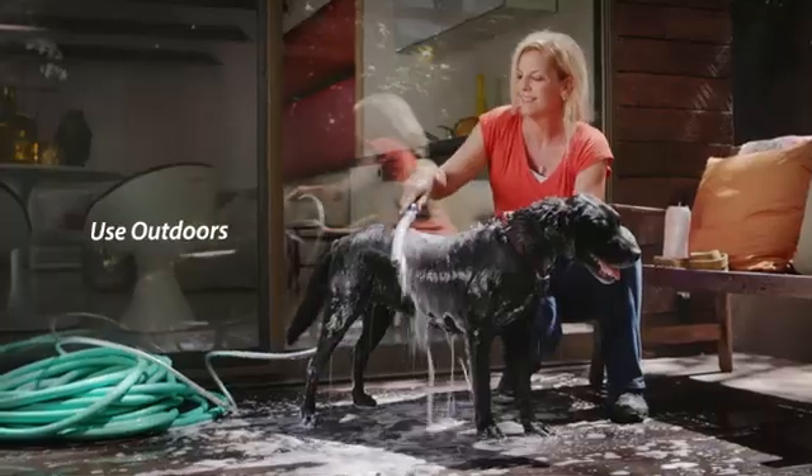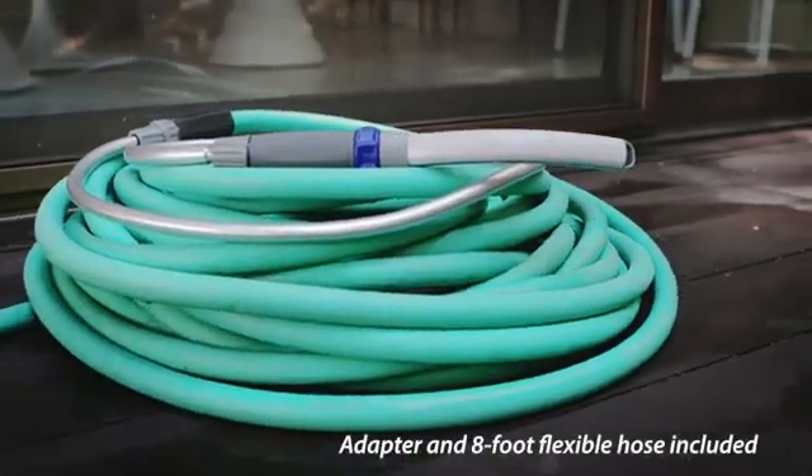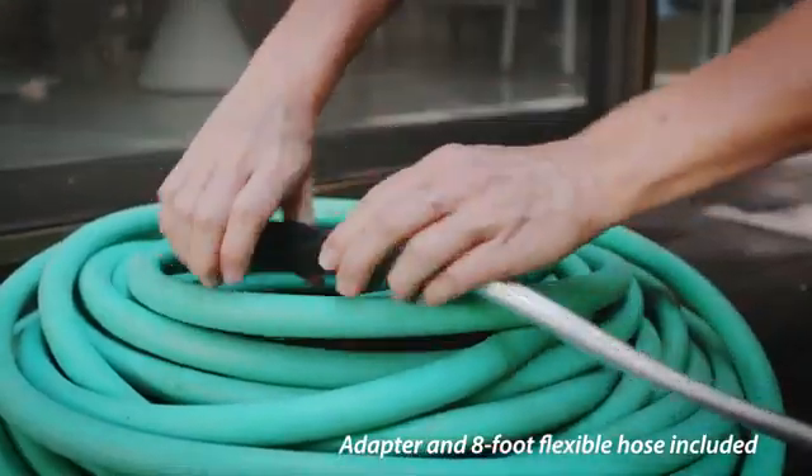The PetWand Pro is also perfect for outdoor bathing. The 8-foot flexible swivel hose connects easily to your garden hose with the outdoor adapter.